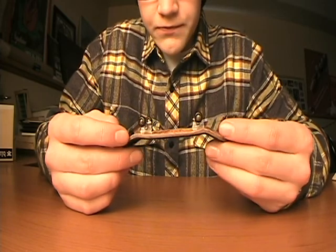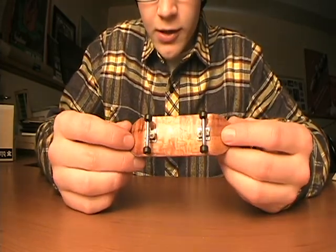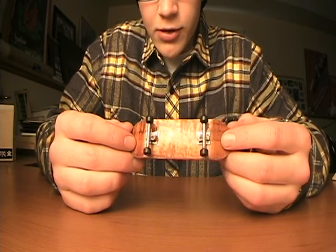And the lacquering — it's really nice, as you can see right there. The shine is really good.